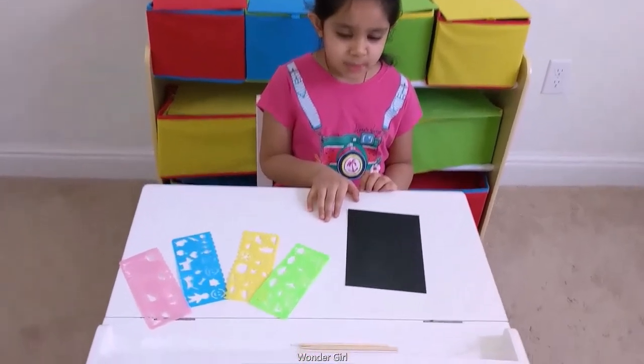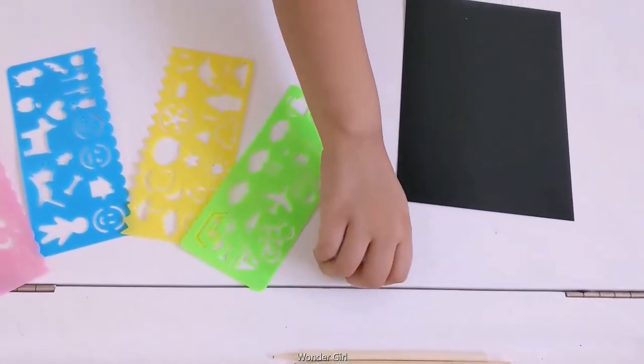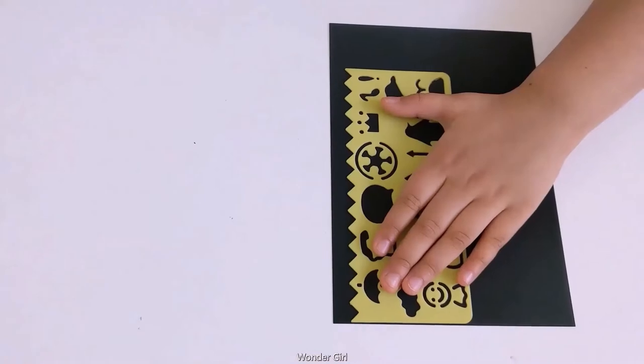Some rainbow scratch paper, some design, and some wooden sticks.